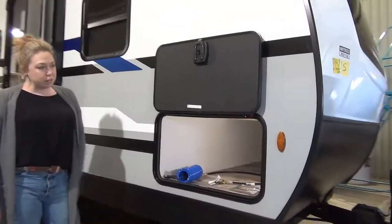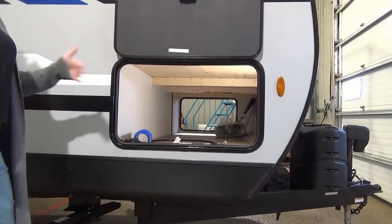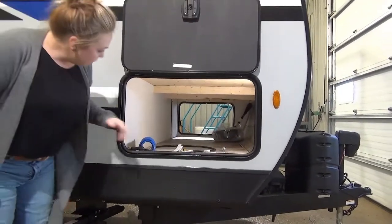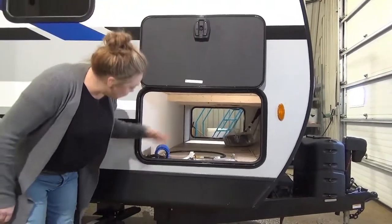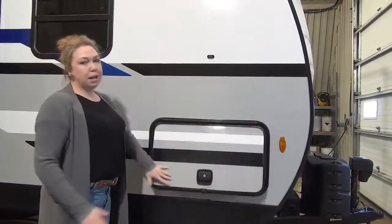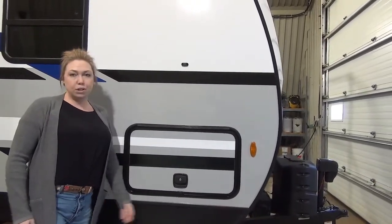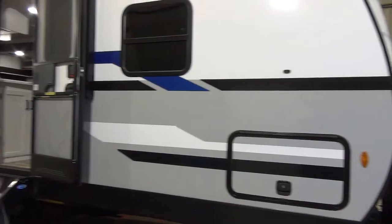Down here in your underbelly storage, it does have a nice light in there so you're going to get lots of nice light at night if you're looking for extra chairs. Nice wide storage as well, so you can fit quite a bit of stuff in there. Magnetic clasp and slam latches — you're not using your shoulder or dealing with those little clips that break off pretty much the first camping trip of every year.